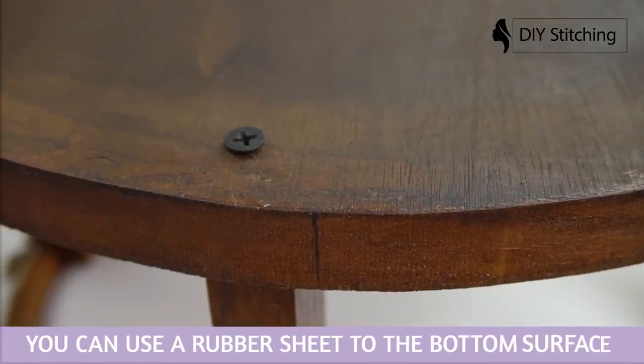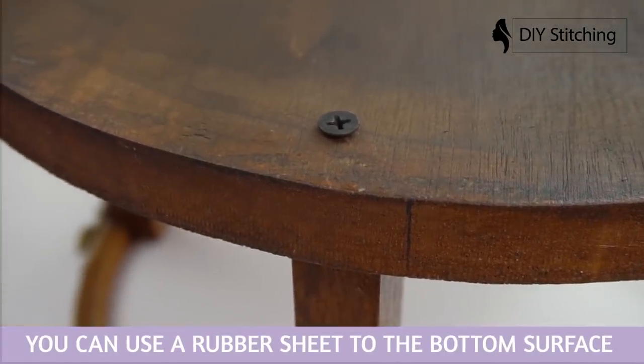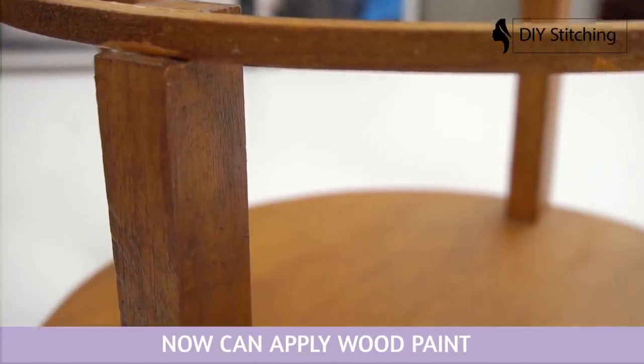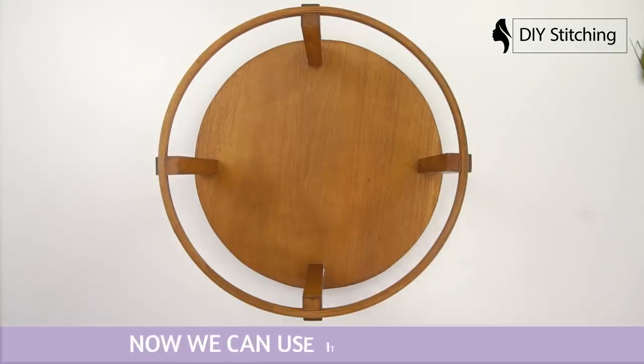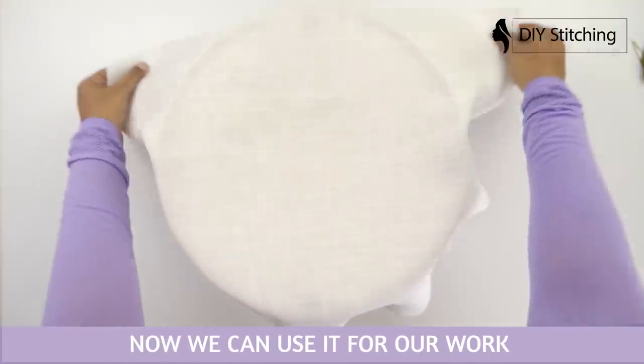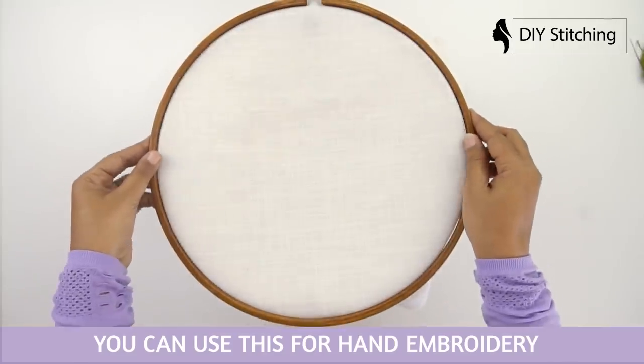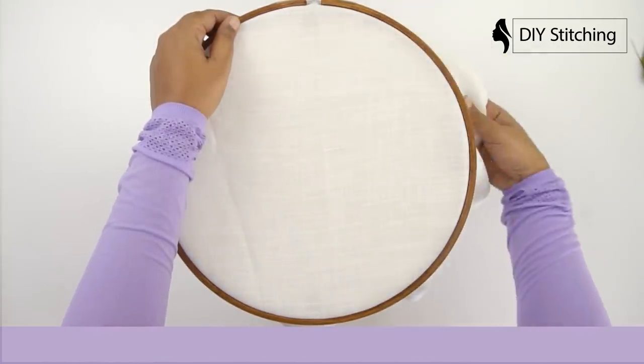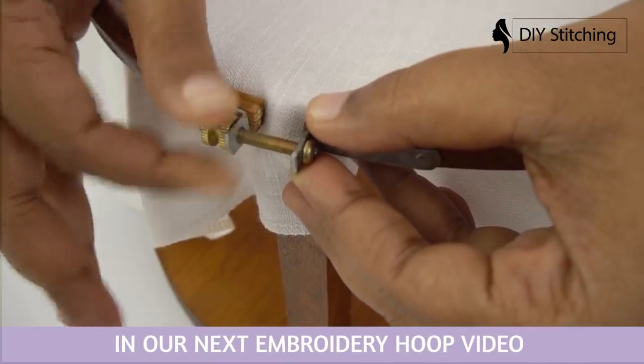You can use a rubber sheet on the bottom surface. Now apply wood paint. Now we can use it for our work. You can use this for hand embroidery, rework, and neck designs.